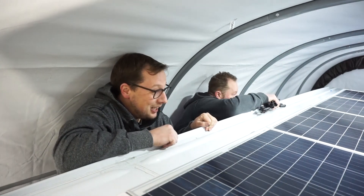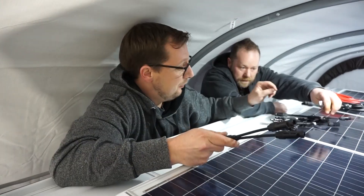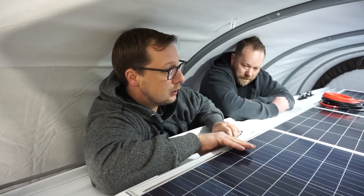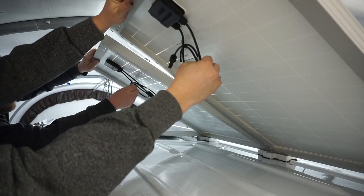All right, so we're up on the roof. We have our negative and positive Y connectors. What we're going to do is lift up our first two solar panels and untwist these real quick.